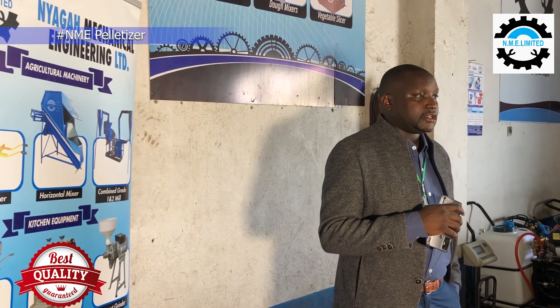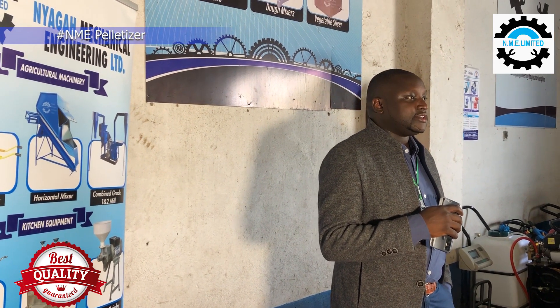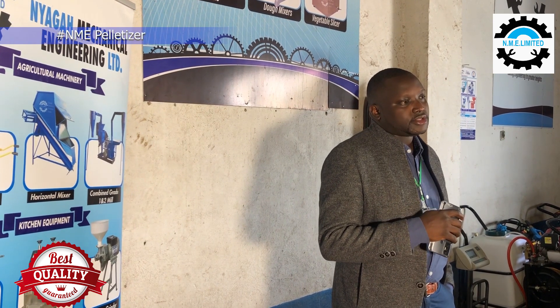The third thing that the pelletizer benefits the farmer with is reduction of storage space. Once you pelletize your animal feeds, it's very easy to conserve your storage space. Once you pack them, you will be able to conserve usage and also take them to a warehouse. If you use a store or warehouse, you will be able to pack a lot of feeds in an easy and more comprehensive way.